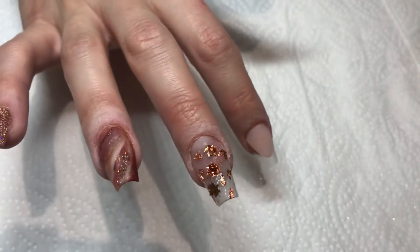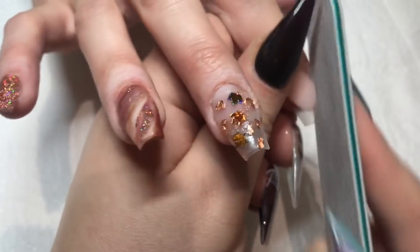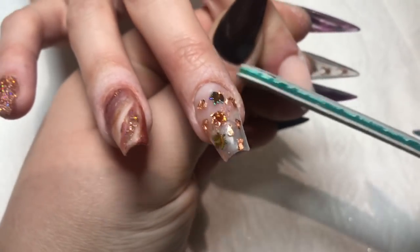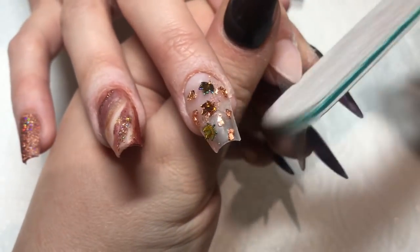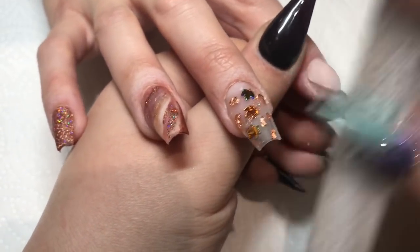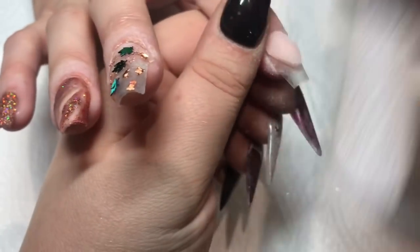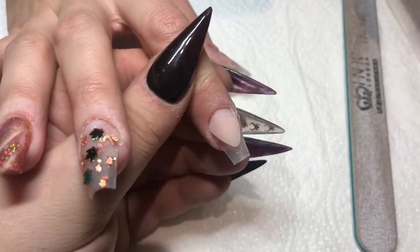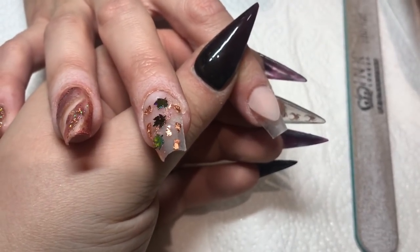Then I'm going to file this smile line nice and crisp. And then I'm going to come in with that Ruby Red. I do get a little bit on the finger but I do clean it up at the end.